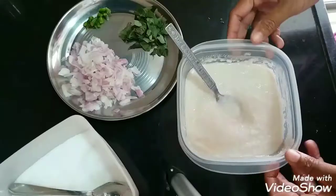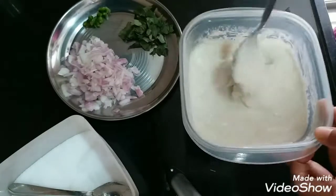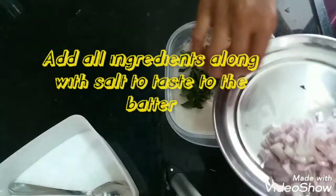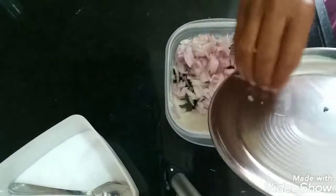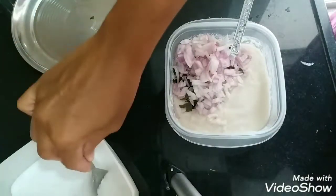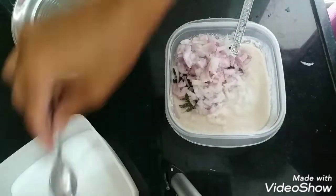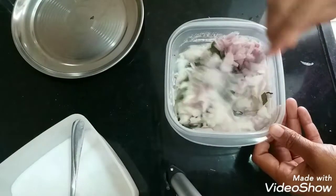This is the leftover idly batter and it has gone a little bit sour, so I don't know what to do with it. So in this I am adding green chilies, curry leaves, and onions. Along with this I am adding a little bit of salt — the idly batter already has salt so I'm just adding a little bit — and then we'll mix it up.